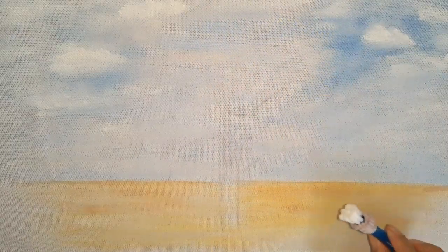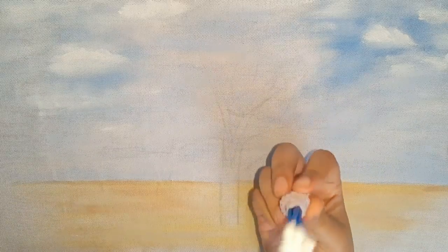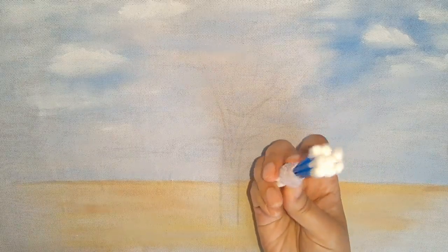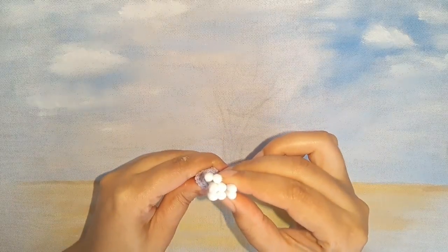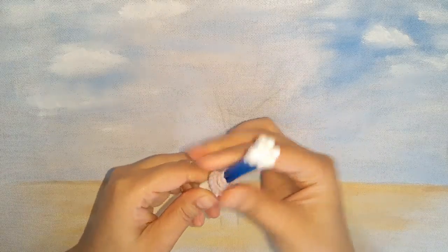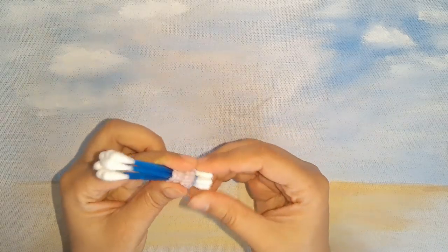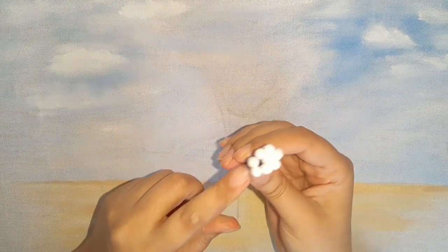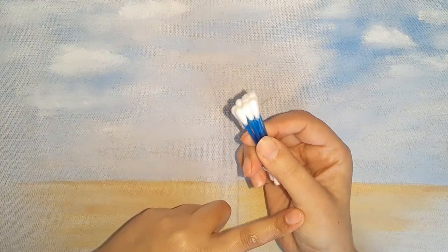Olá pessoal, tudo bem? Nós vamos pintar hoje aqui um IP utilizando contonete. Vocês vão ver que é bem legal e bem fácil. Aqui eu coloquei mais ou menos oito contonetes. Aí vocês vão prender assim com uma gominha, um elástico — deixar bem preso, todos na mesma altura, pra vocês poderem pintar.